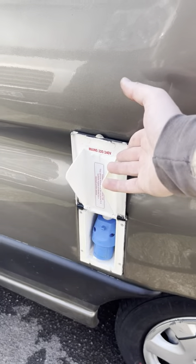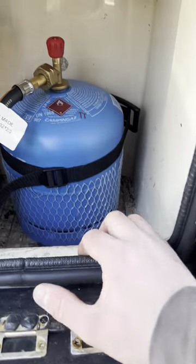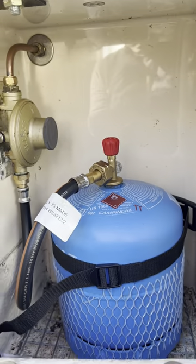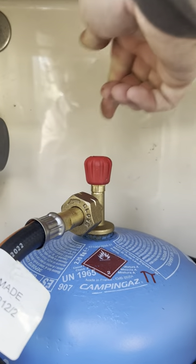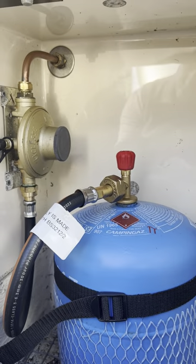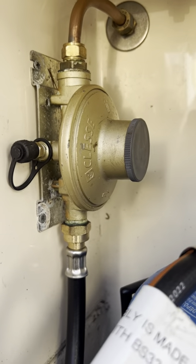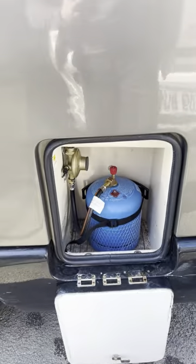The electric hookup is this one just here. Behind that we've got your gas locker. You've got a Camping Gas 907 bottle in here — the bigger version. Turning the bottle on is anti-clockwise to the left; turning it off is clockwise to the right. You've got a Klesse regulator, and the only thing you need to know about that is this bit here is where we do our testing from.